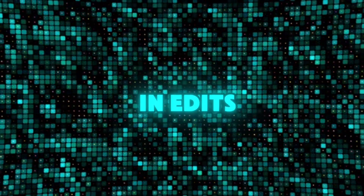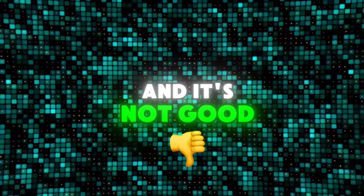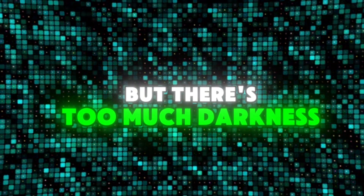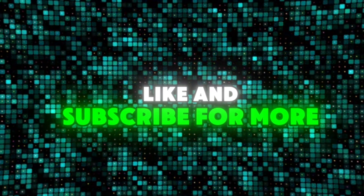And the deep brown one is looking good in edits where in the clips there is a little too much brightness. It's not good for clips where there is too much darkness, as it was with the first one. Like and subscribe for more.